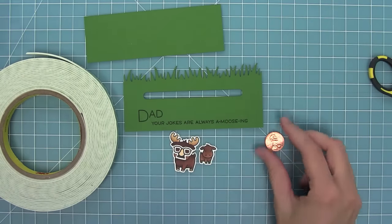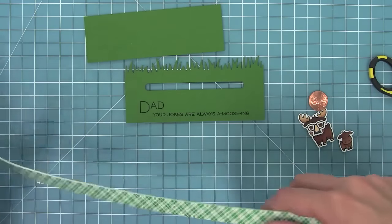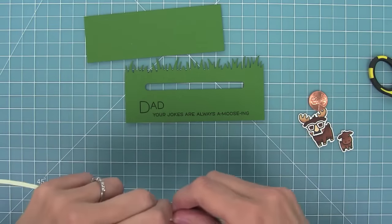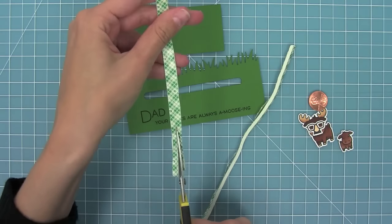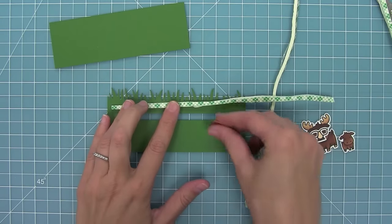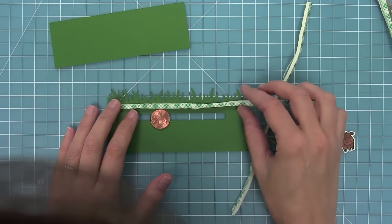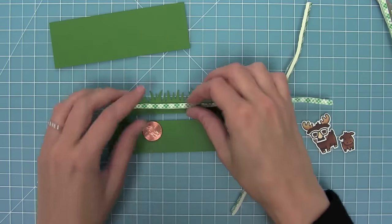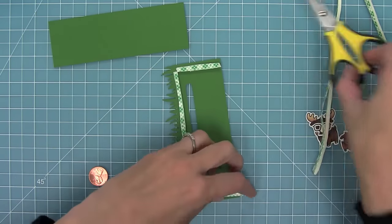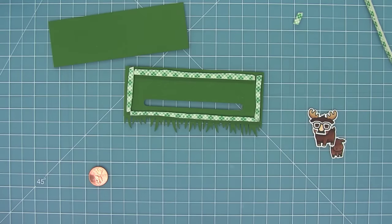I can layer the cute little glasses and nose on the moose and now I can start working on forming the slider mechanism. I'm going to take some foam roll tape, bend it in half and double it up to create double-thick foam. The reason I want to do this is I really want a nice thick layer so my penny can move freely. I need some nice thin strips so I cut that in thirds. Now I'm going to place my penny so I know how high I need to place that foam so the penny can still move freely. Once I have that position I can push it into place and continue to add more foam all the way around the slider — far enough away that the penny can move but enough around it so that it's nice and supported on the card.